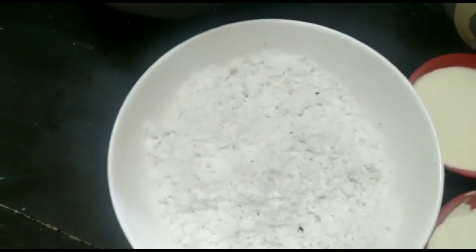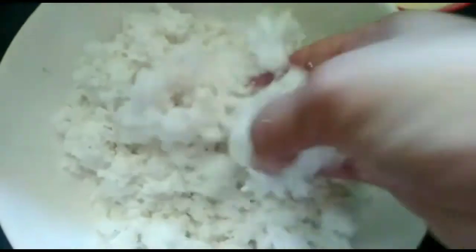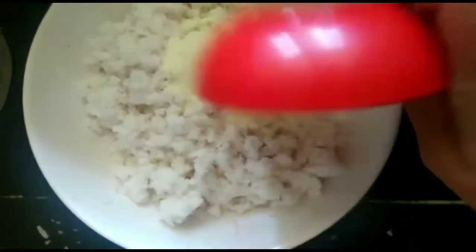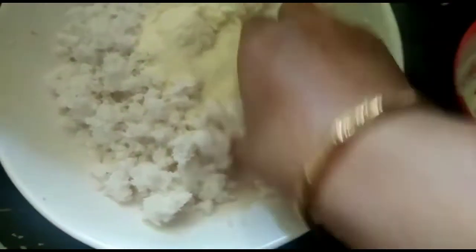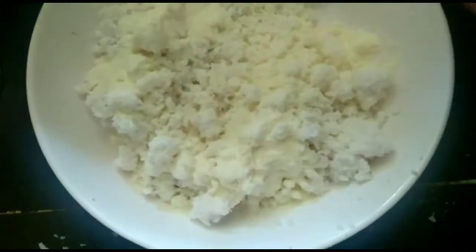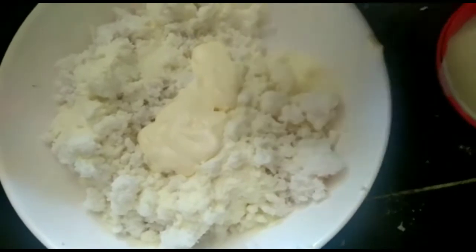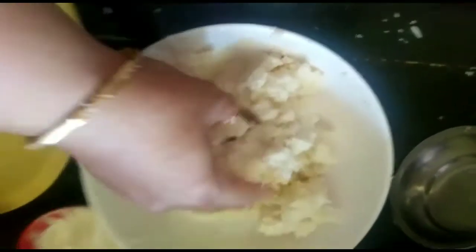1 tablespoon mix. 1 tablespoon mix — like that. I will add water and mix. 1 tablespoon mix with powder. First, add milk powder, add fresh cream, add milk powder, and mix it all together.